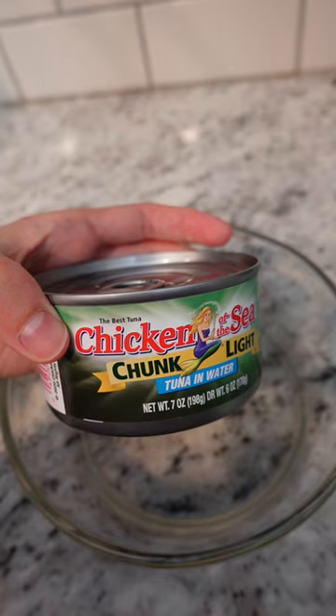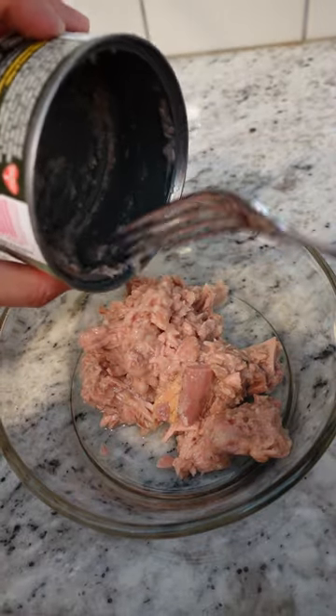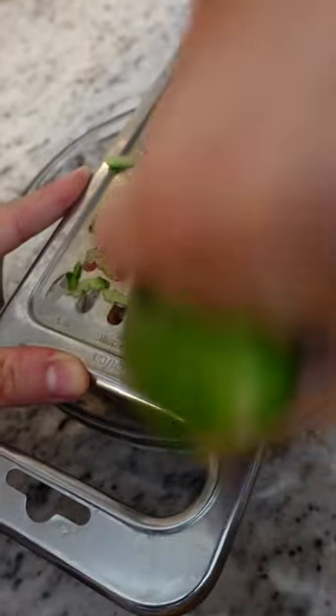Tuna fish cucumber salad is the first recipe my mom taught me when I was 13. Just mix all the ingredients together and you have a quick snack. Now I'm going to use a 30-year-old grater passed down from my grandfather to grate a cucumber. That's all the preparation for this salad.